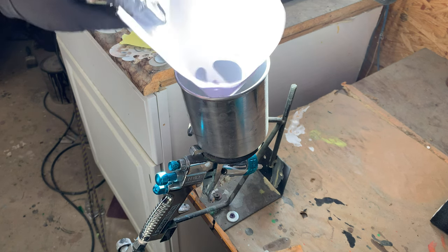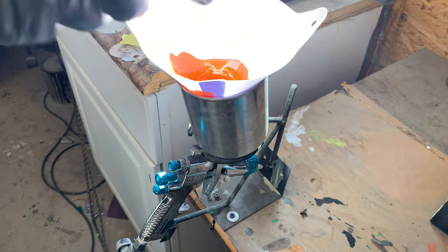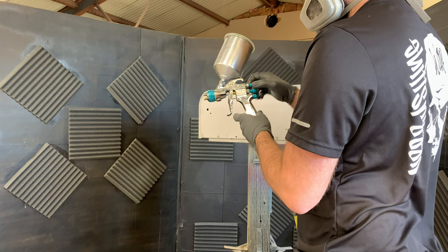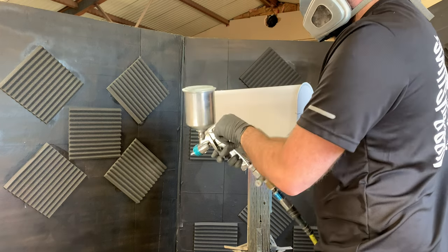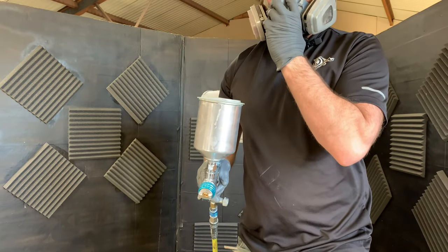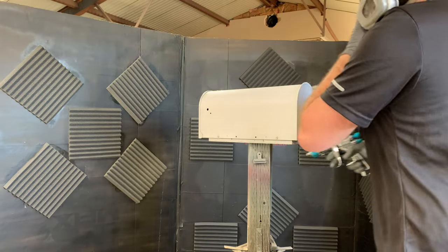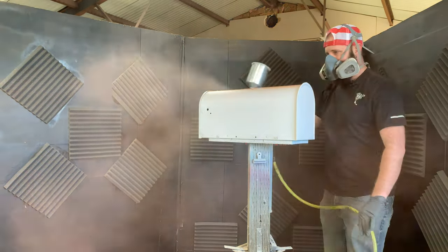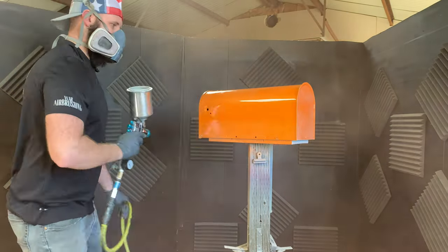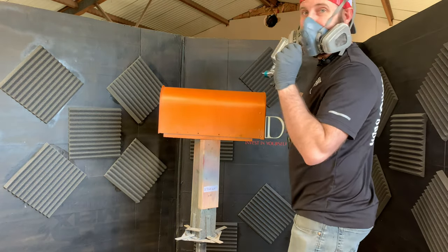Just like before we're going to strain our paint. I'm going to spray two to three coats. Okay, this is coat number two.